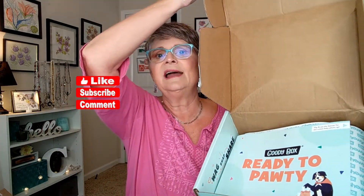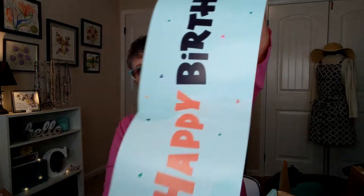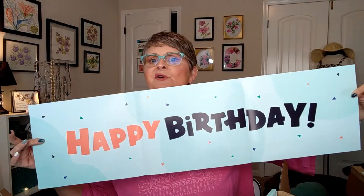So that's what it looks like — 'ready to party.' Okay, so flip and use the banner for the cutest birthday photo op. We have a birthday banner for her. Actually you can keep this and use it for anybody — they don't have to know that it's from a doggy box.